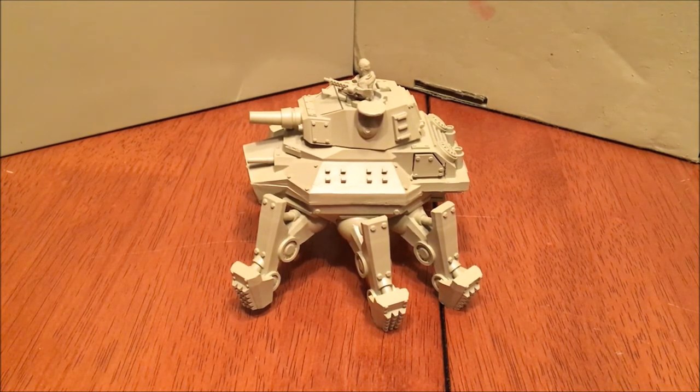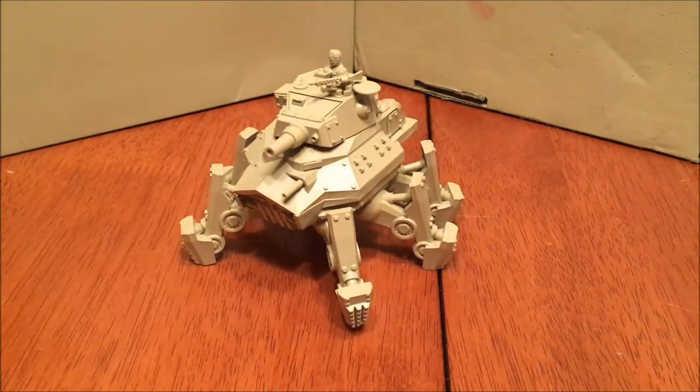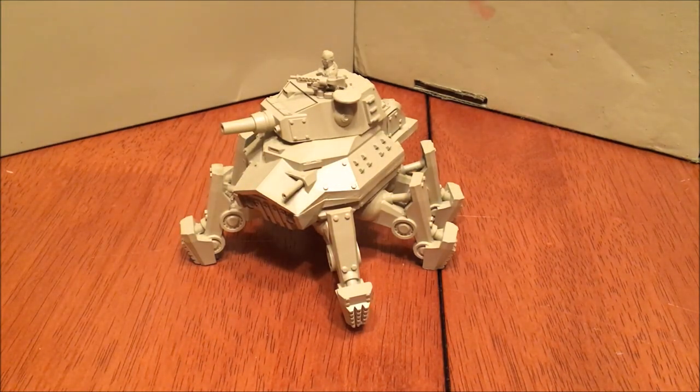You will get another video soon with this kit painted up. I'm not the best painter but I will paint it up in my DAK theme. Keep an eye out for that — hopefully in the next couple of days. Hope you guys enjoyed this unboxing slash completed build video, and then we'll get into the final review in the next one. Take care guys.